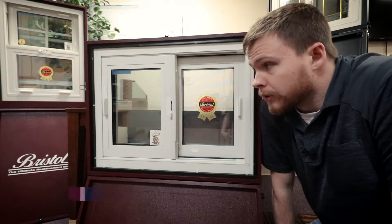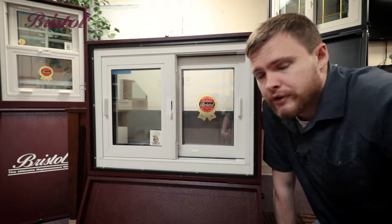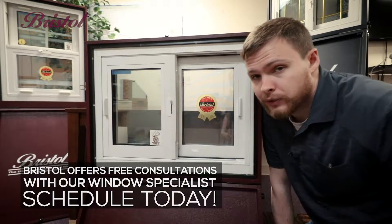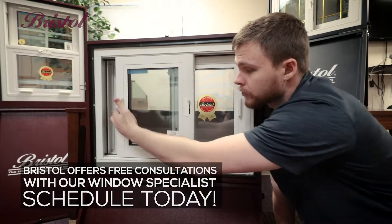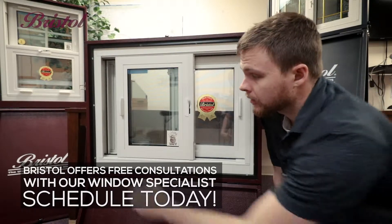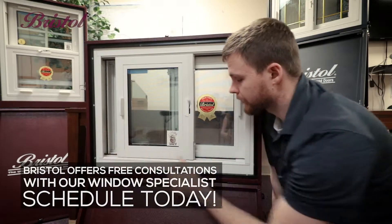Devon with Bristol Windows here. We're doing a short cleaning video just in case you have any problems after you get your windows. This is a two-light slider, or just a slider for short. To operate this, flip that switch — no cam lock involved — and swing this thing in just a little bit, so when you do swing these in you're not hitting your outside frame.